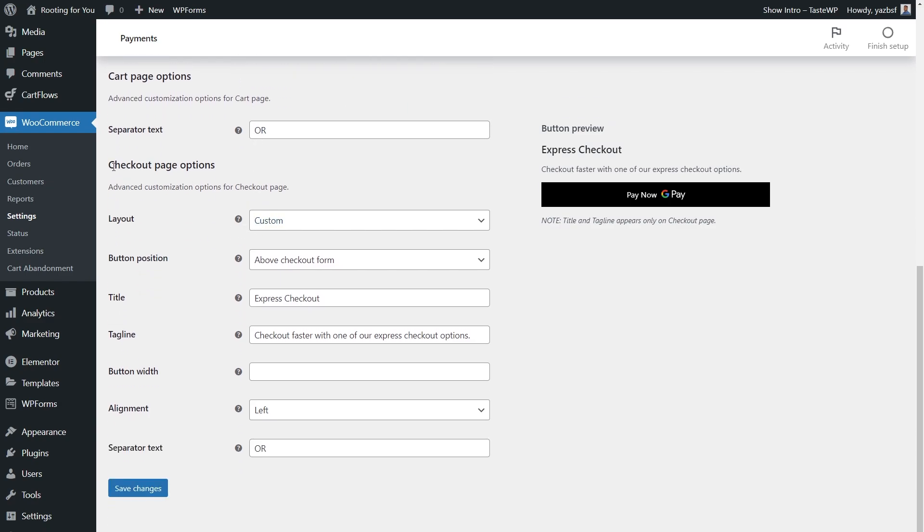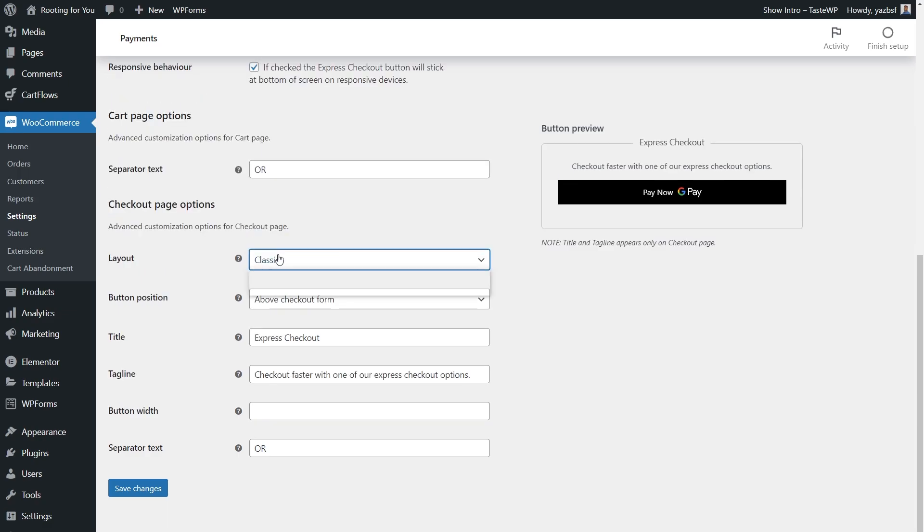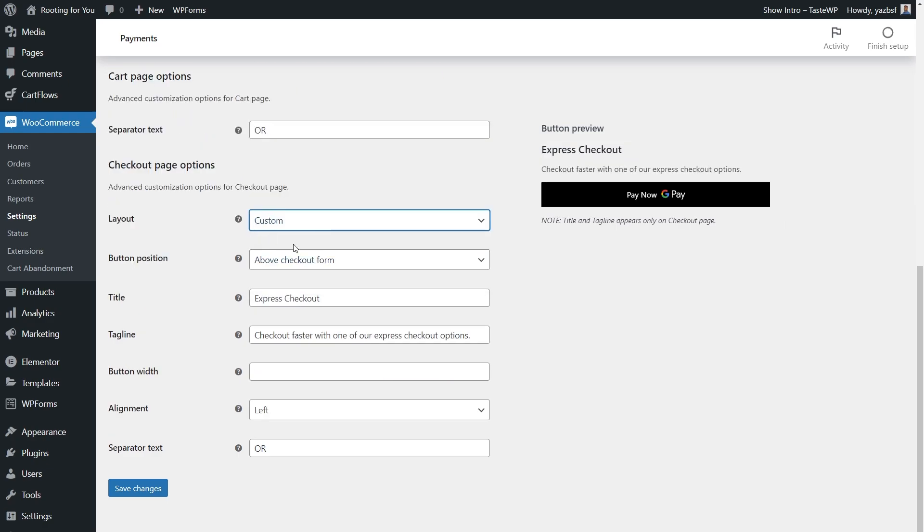For checkout page options, the first setting is layout — you can choose Custom or Classic. The Classic layout features an outline around the Express Checkout button, while Custom looks more minimal. I'll leave it on Custom. For button position, you can place it above the checkout form, which means it appears right at the top of the checkout page, or above billing details, which places it in the middle of the page below the checkout form. I'll choose the first option so our button sits right at the top.